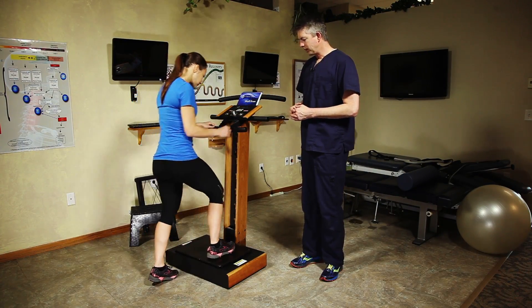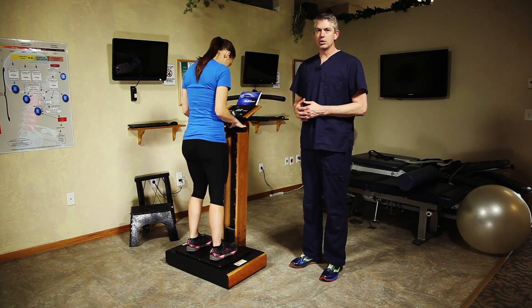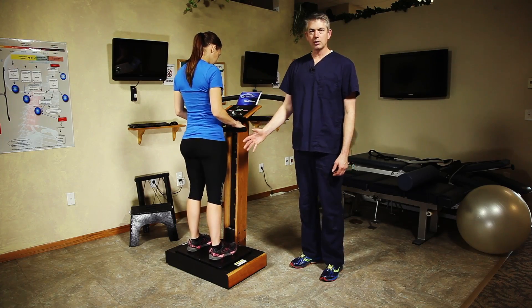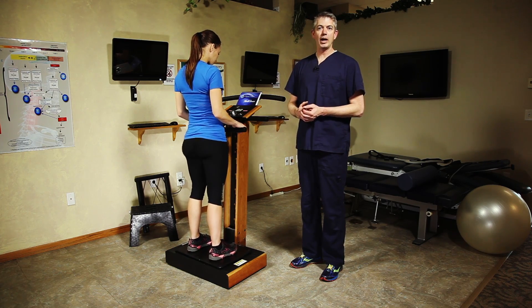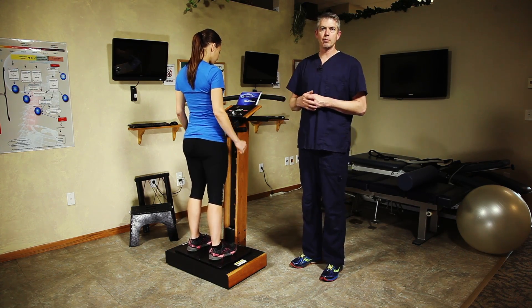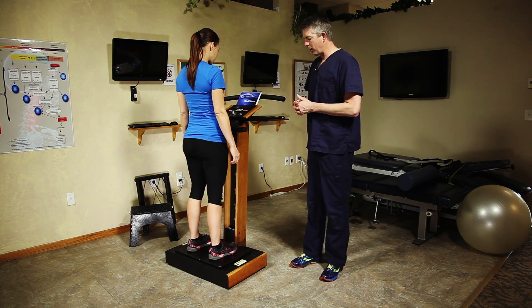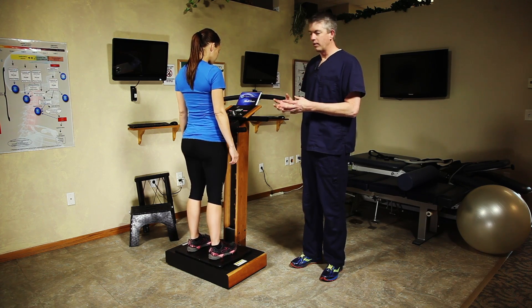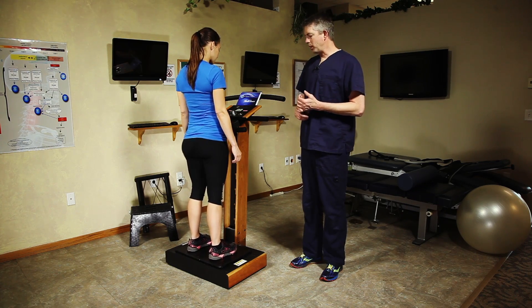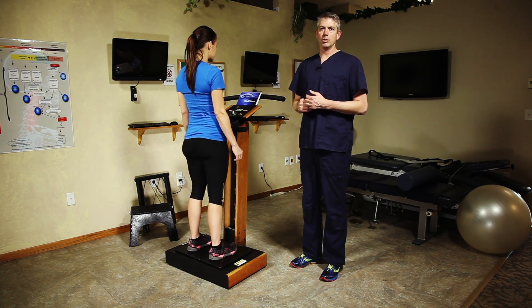Heidi, I'll have you just jump up on there. Just standing on the plate provides a significant amount of warm-up. The muscles along the spine and down through the legs all around the body are firing as that plate throws the body out of balance. It's constantly trying to bring itself back into balance. Whole body vibration causes a lot of muscle contraction throughout the body — that's what helps the patient get warmed up and increases their mobility.